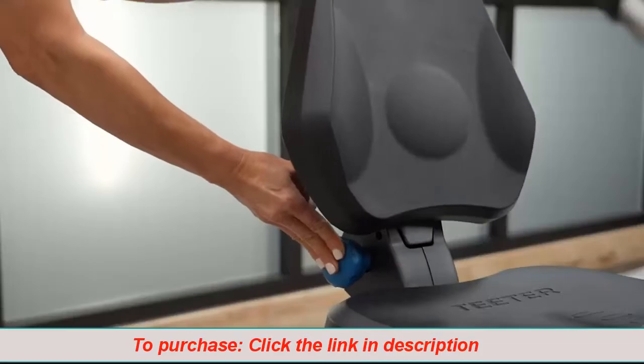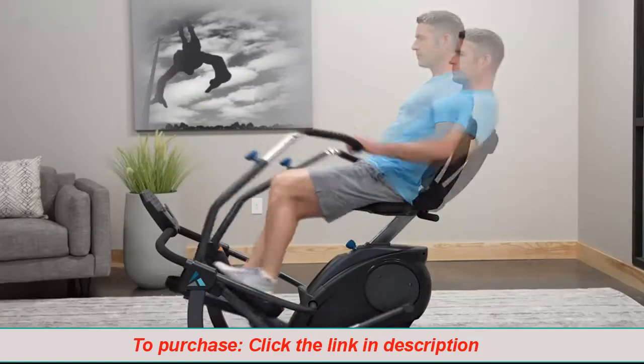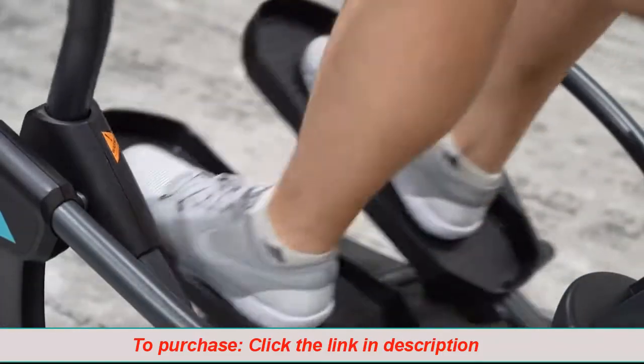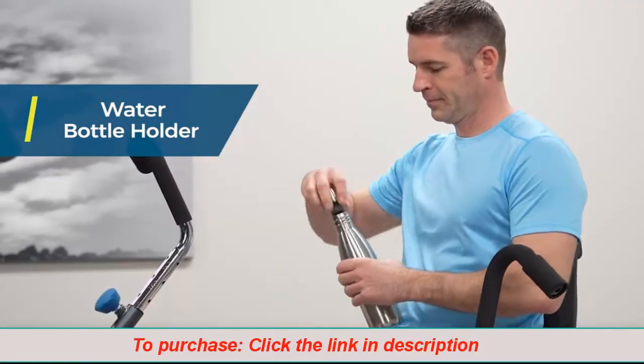The Freestep seat adjusts to suit your height and offers three recline settings for customized comfort. Stepper pedals offer a large grip surface with edge guards. The convenient water bottle holder is placed within easy reach.